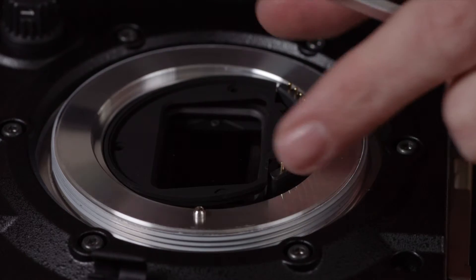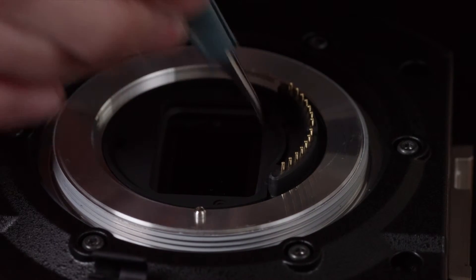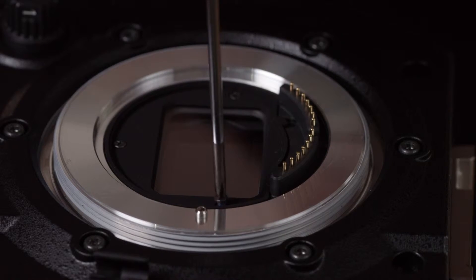Insert the clear filter. Reinsert the screws and tighten them to secure that the filter is in place.